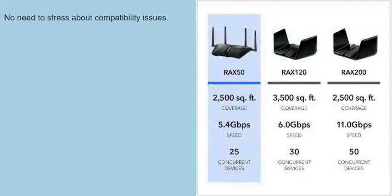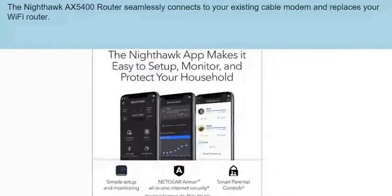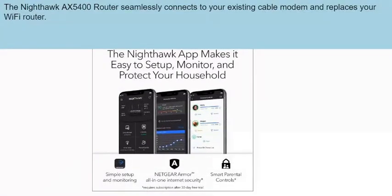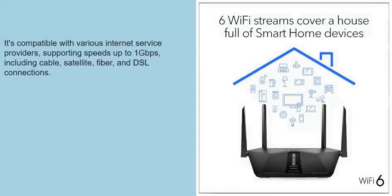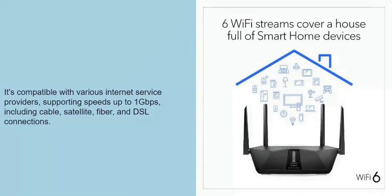No need to stress about compatibility issues. The Nighthawk X5400 router seamlessly connects to your existing cable modem and replaces your Wi-Fi router. It's compatible with various internet service providers, supporting speeds up to 1 gigabit per second, including cable, satellite, fiber, and DSL connections.